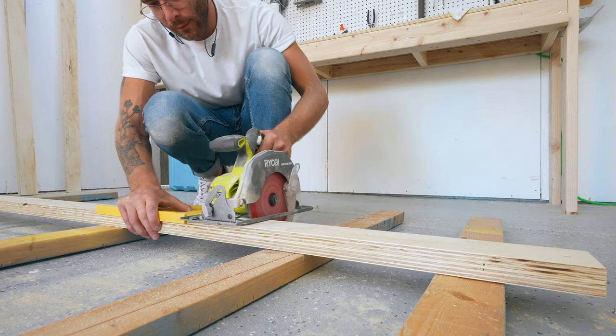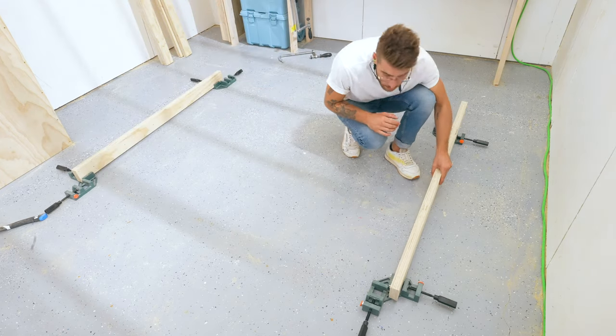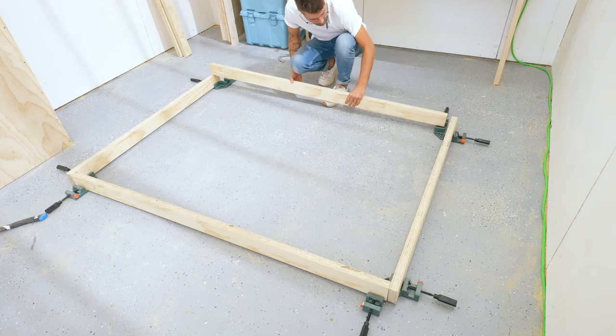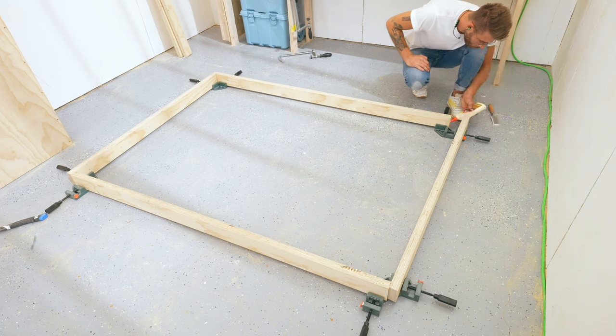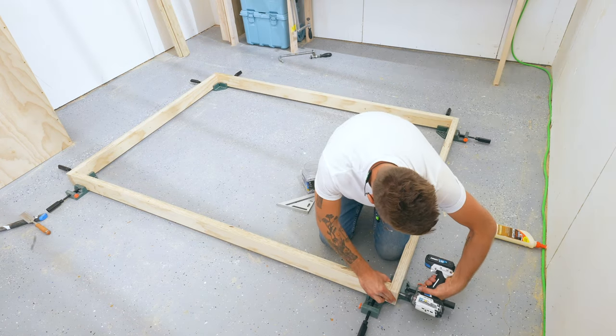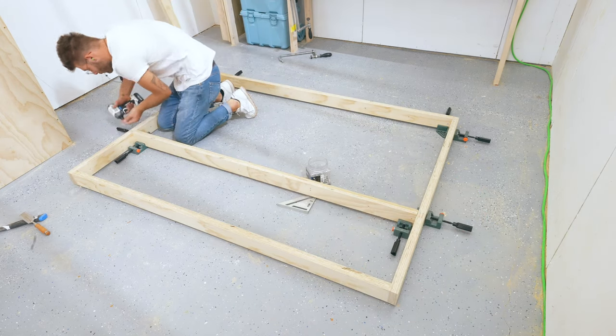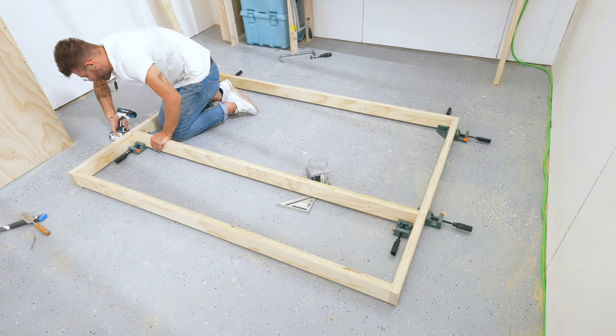After using the circular saw and speed square to cut all of my pieces to length, I used those same corner clamps to lay out and lock in my base. I threw in a dab of glue on all of my joints and two three-inch wood screws, and just like before I sank these beneath the surface of the wood so that I could come back with some wood filler to fill them in later.